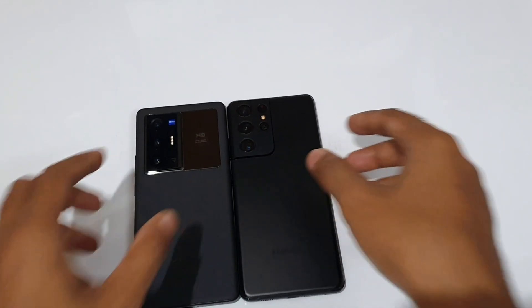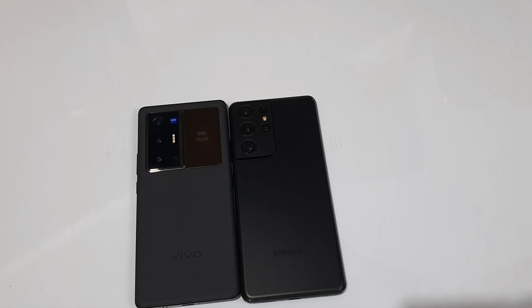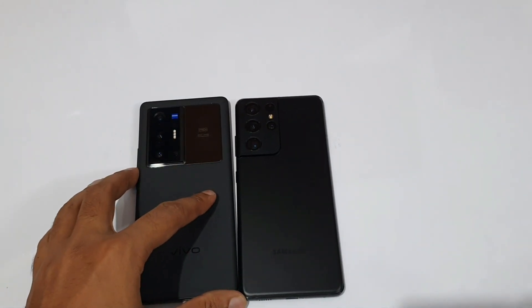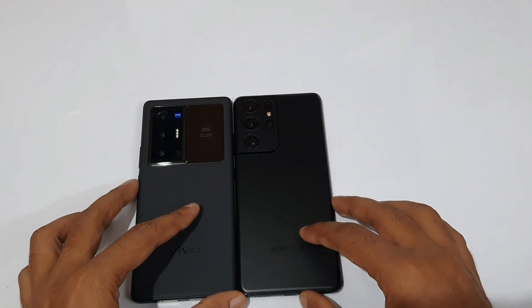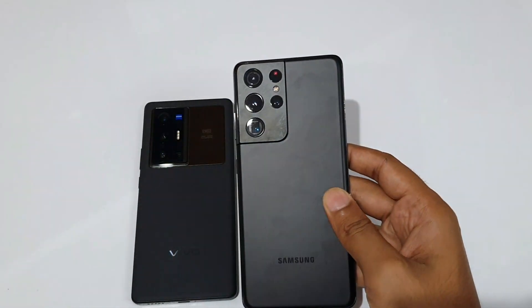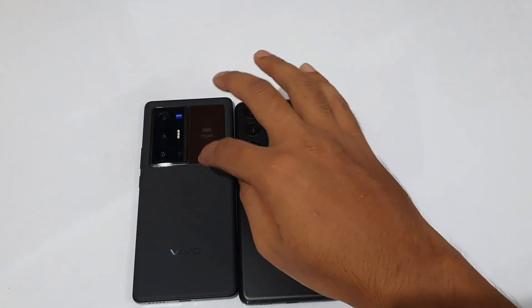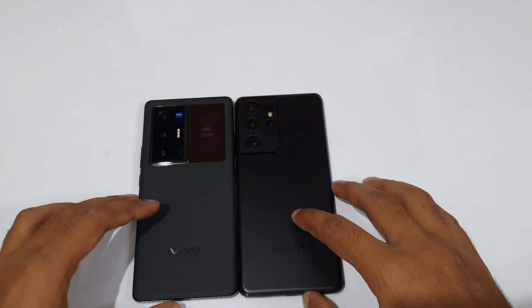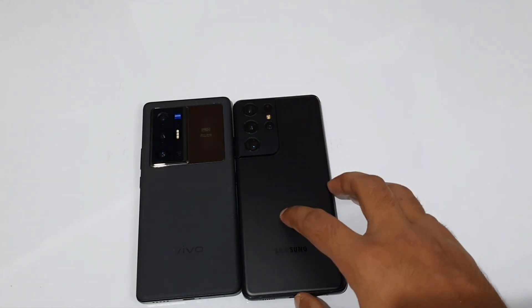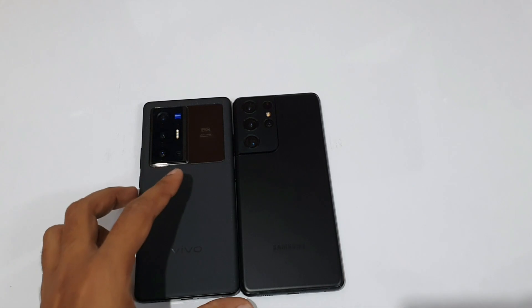For the processor: the Galaxy S21 Ultra uses the Exynos 2100, while the Vivo X70 Pro Plus uses the Snapdragon 888 Plus. The 888 Plus is slightly better. The X70 Pro Plus runs at 3 GHz versus 2.9 GHz for the Exynos 2100 — a 100 MHz difference. The GPU is Mali-G78 MP14 versus Adreno 660.